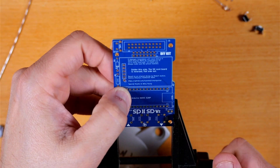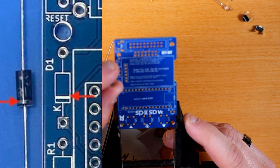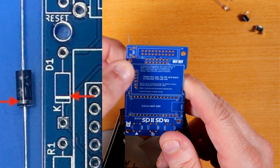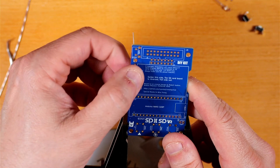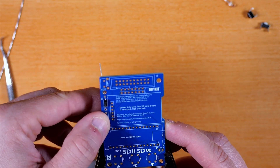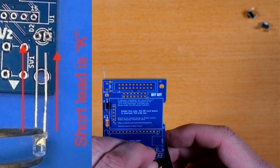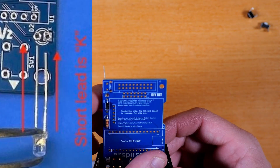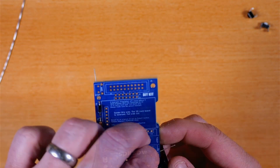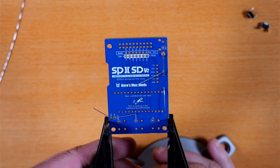Let's get the iron heated up and get this thing put together. The first component is the diode — make sure the band on the diode matches up with the band on the PCB. Next we stick the resistor in; it has no orientation requirement so you can flip it around any way you want. Next we insert the LED and make sure the short leg goes into the hole marked K. Apply a little blue tack to secure it, then flip the whole thing over and solder what we've got in there so far.